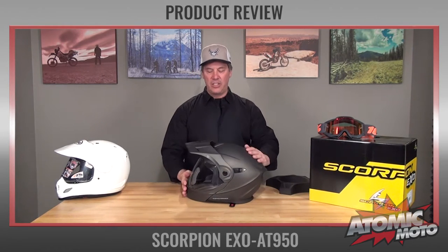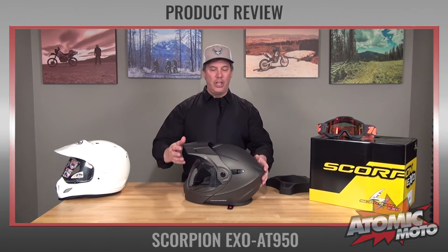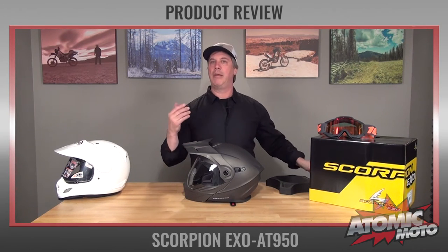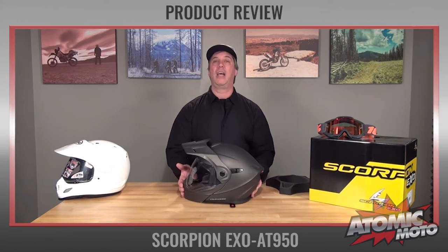You can also flip up the front chin bar — it is a modular helmet, like some more high-end products. The action on it is very, very nice and easy. You can also remove two screws and take the visor off and attach side plates, and then it becomes a modular helmet with quite nice lines and styling.